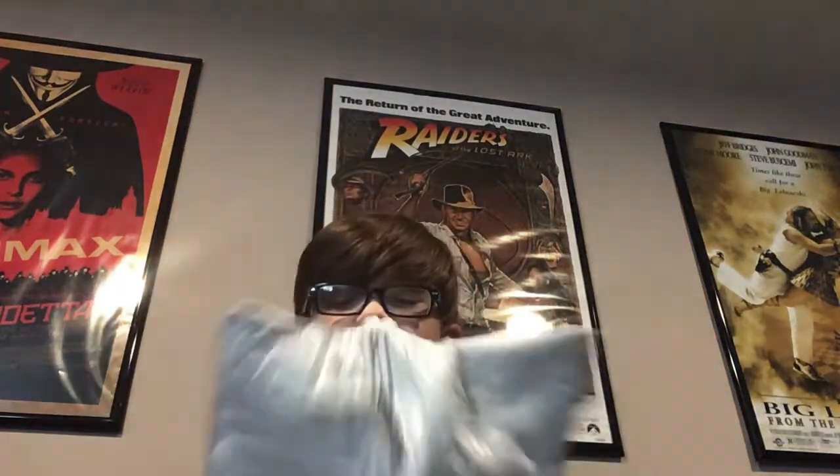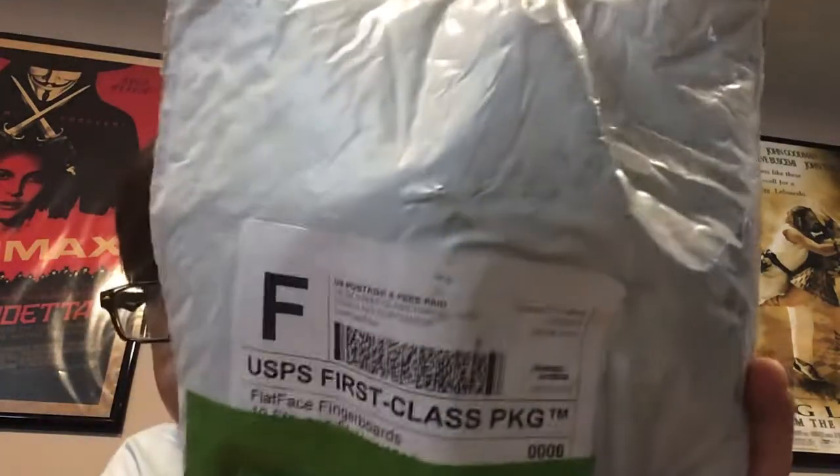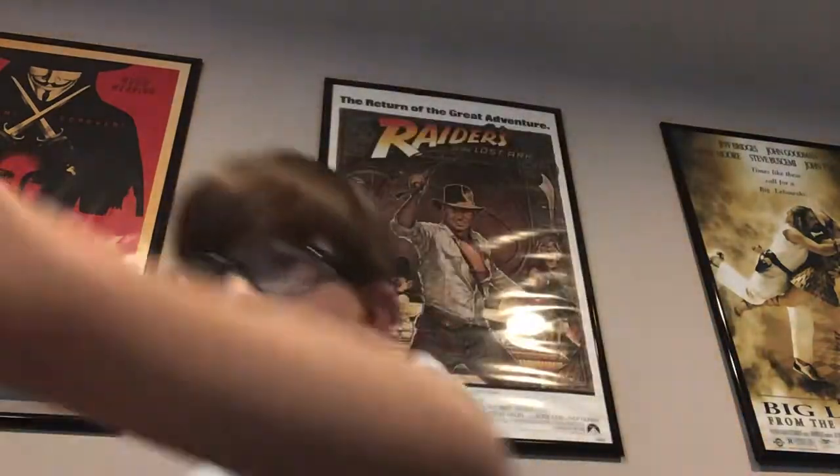Hey guys, welcome back to another video. I have this Flat Face package. I want to be able to read it with the camera. This is Flat Face fingerboard.